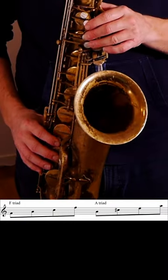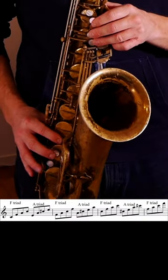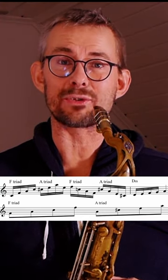When playing licks with triad pairs, it's very important to know your triad pairs, like this. The F and the A triad pair — think about exercises like this. You see this lick contains these two triads, the F triad and the A triad.